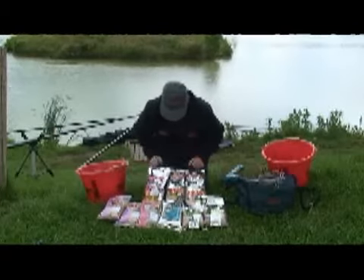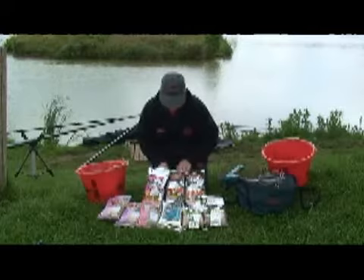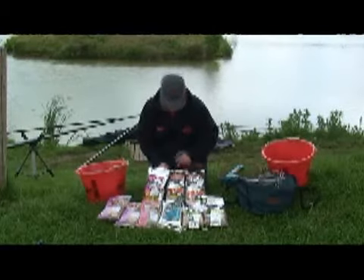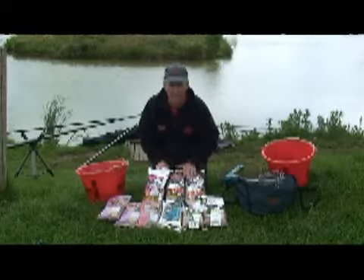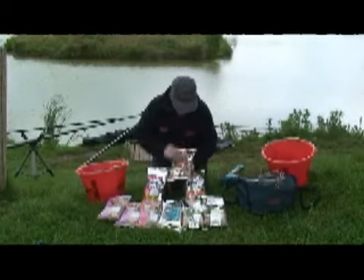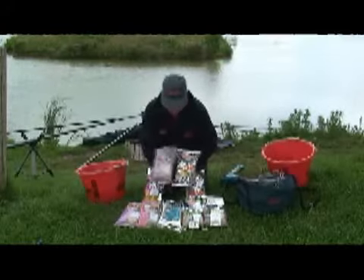When you look at all the different ground baits I've got in front of me, a lot of them contain fish meal and you must use a fish meal based ground bait. I'll just show you how to mix up a ground bait to use in a normal open end or cage feeder, which is a fish meal bream — very good — and I will add to that just some plain brown crumb.